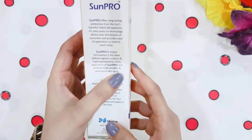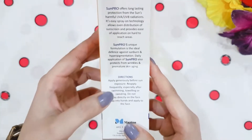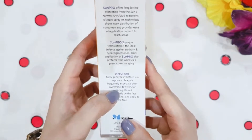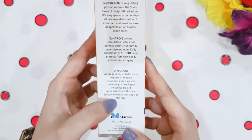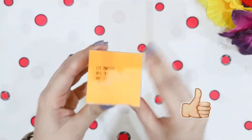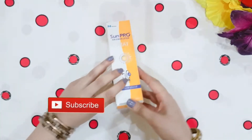Sun Pro also protects against wrinkles and premature anti-aging. The directions say to apply generously before sun exposure and reapply frequently after swimming, towelling, or sweating. Do not apply directly on the face — spray into hands and apply on the face. The expiration date shows it will expire in one year, so we have to use it within one year.